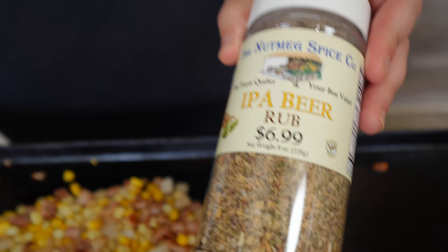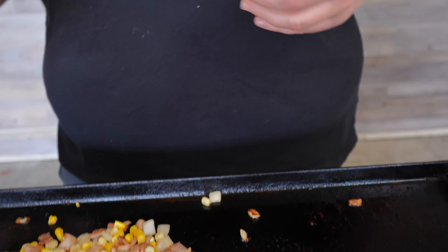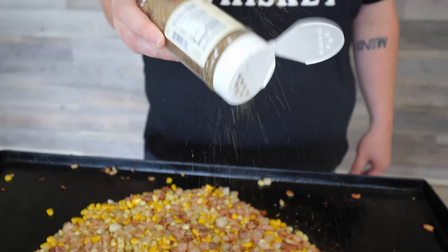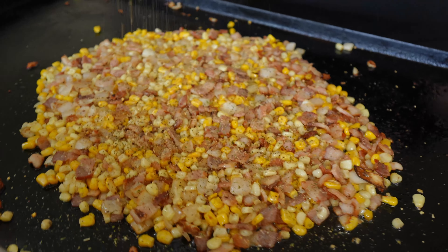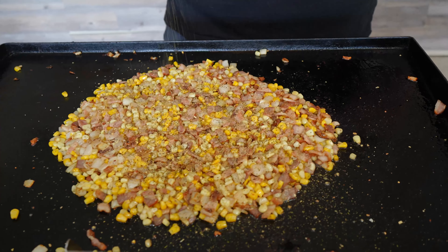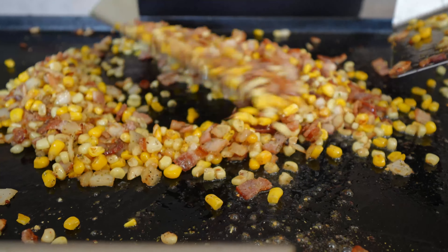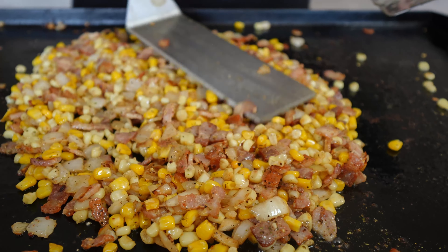New seasoning to try — we're going to do the IPA beer rub into our barbecue bacon fried corn. Got this at the local grocer; I've tried it on other things and thought, wait a second, we're going to add this flavor into our bacon fried corn. Who doesn't love beer, who doesn't love corn, and who doesn't love bacon? Get that nice and drenched in there — good flavoring. You can use any seasoning you want; I'm going to use this IPA beer rub because it's summertime.